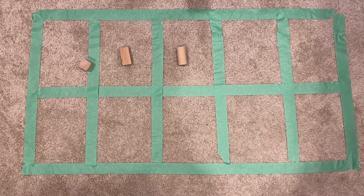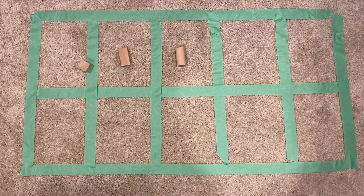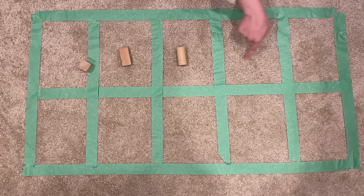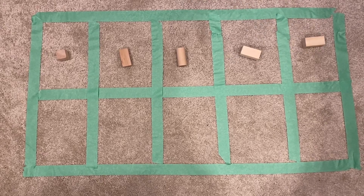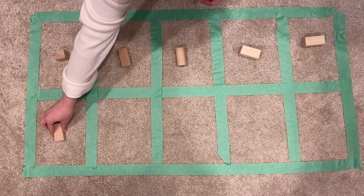My next number is 6. The same thing goes for the next two blocks — they can't go anywhere I want because I still have two spots to fill in the top row. 1, 2, 3, 4, 5. And for the next row, remember it always has to start on the left. 6.